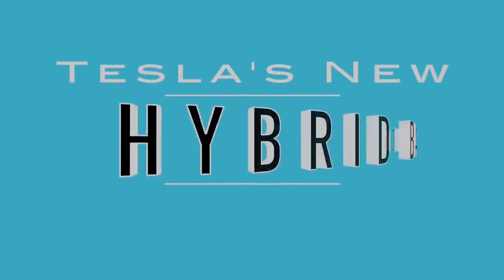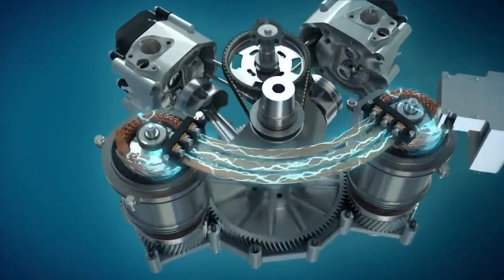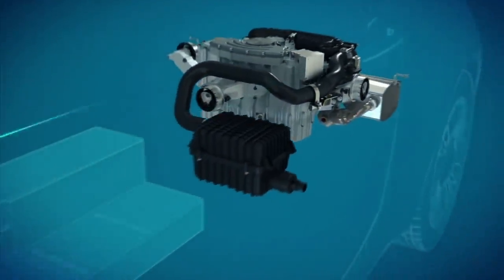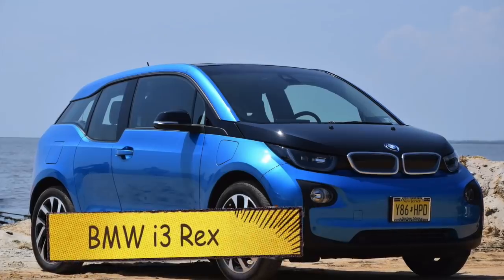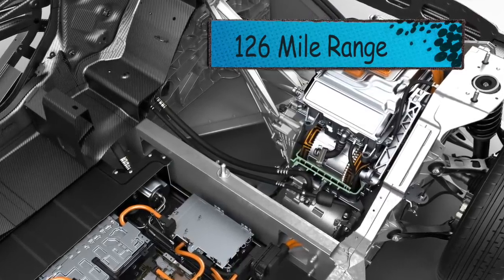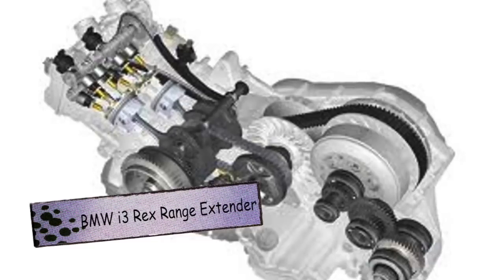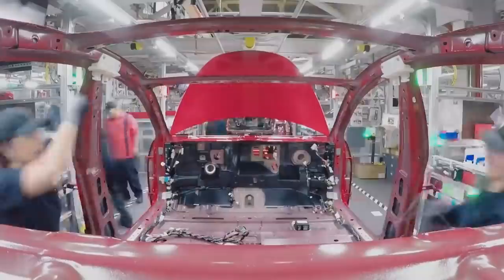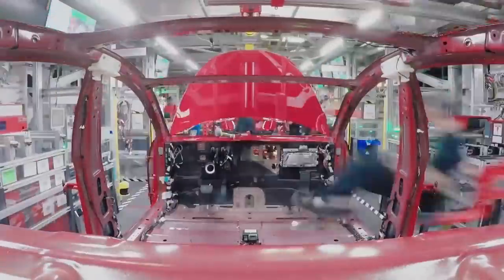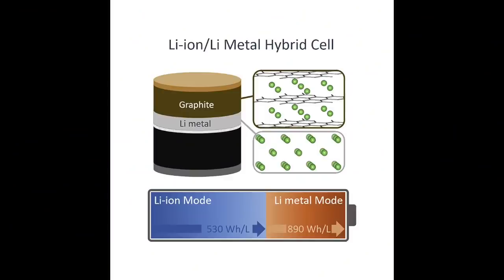Jeff Dahn's release of the hybrid battery is a revolutionary breakthrough in the range extender sector. Typically, an electric vehicle with a range extender refers to an electric car that has a tiny internal combustion engine recharging the battery. For example, the BMW i3 Rex, an EV with a range extender, has a battery pack allowing the vehicle to drive 126 miles on one charge. However, using its internal combustion engine, the vehicle can recharge the battery to a total range of 200 miles. This all seems pretty pointless because it involves gasoline in what should be an electric vehicle. As a result, Jeff Dahn and his team have revealed an all-electric version of this range extender, which is a hybrid lithium-ion and lithium-metal battery cell.